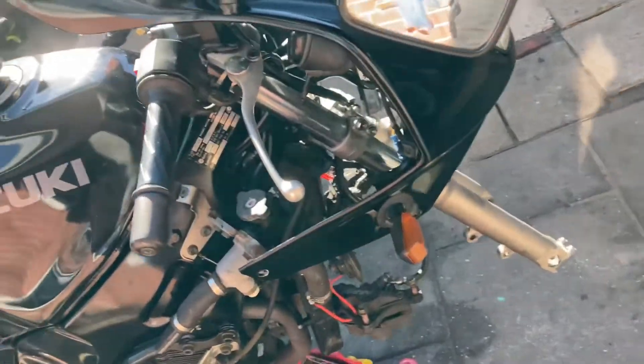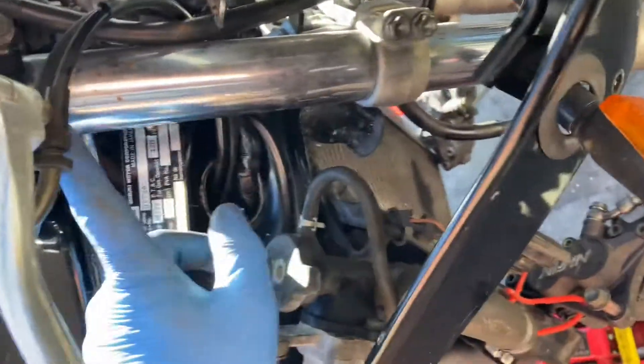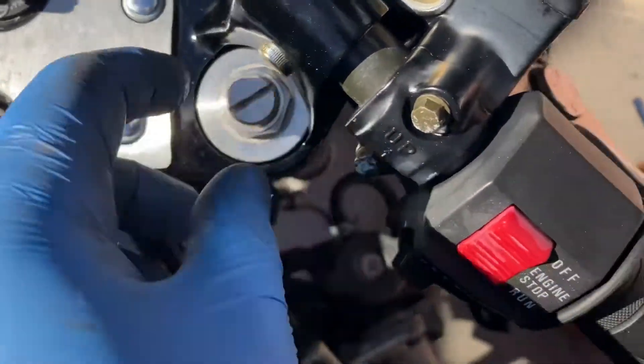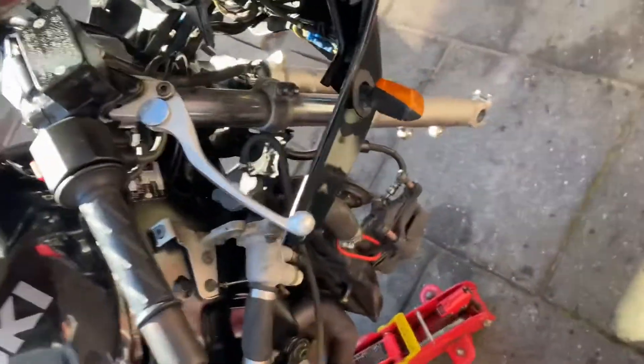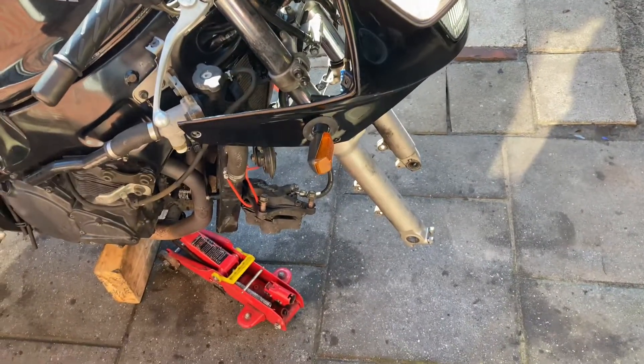Everything is loosened up already. The left to do are only the forks — here are the lower clamps and one at the top — and then I will be able to pull out the fork. In this design unfortunately you cannot put a socket at the top, so I have to pull the fork out first and then I can open up the top. We are quite far in progress.